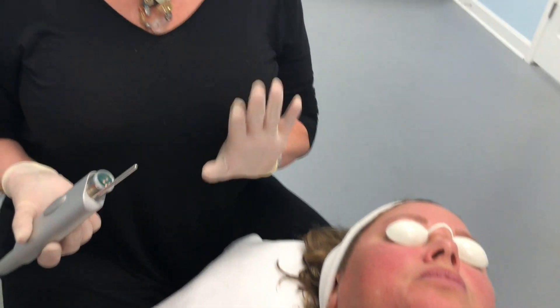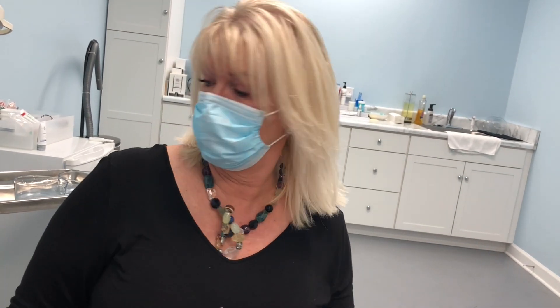Again, about eight passes over the entire chest, neck, and face area.